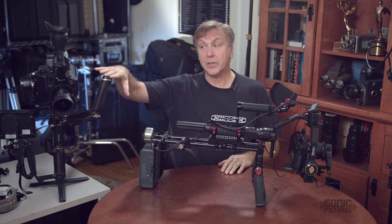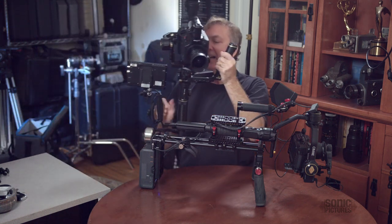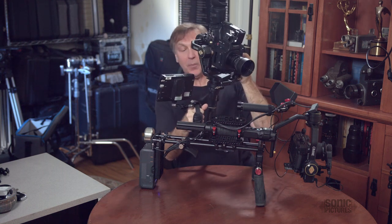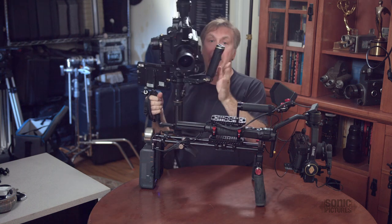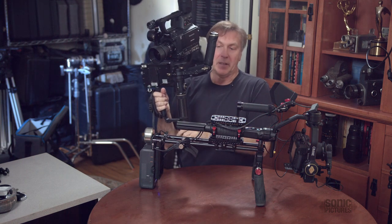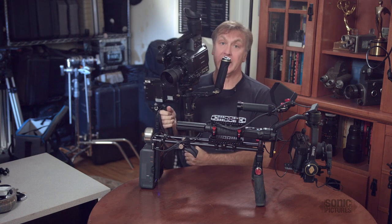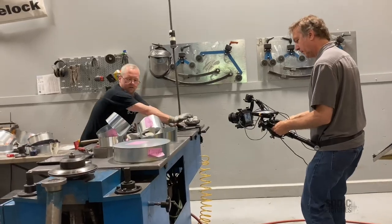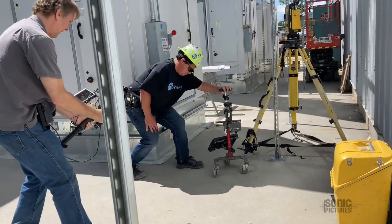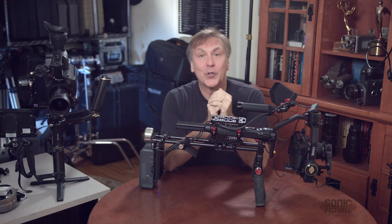This is my original Zion Crane 2 rig. I've got it worked out so that it works really well for me. It's got a 7-inch monitor and an external battery to power both the camera and the monitor. I wear a belt clip sometimes that allows me to take the weight off my arms in between takes. But this sucker gets heavy after a few hours of shooting, so I was trying to find an alternative.